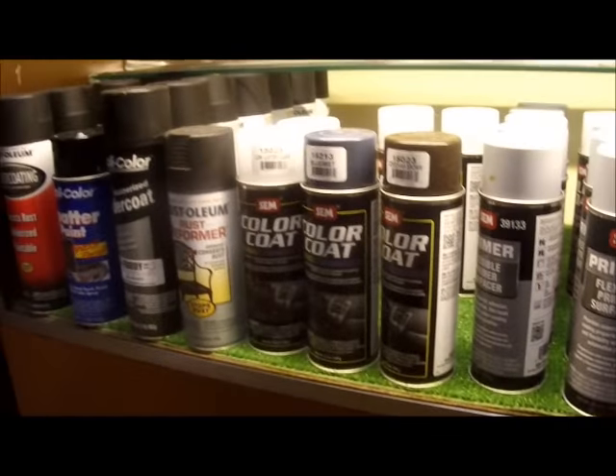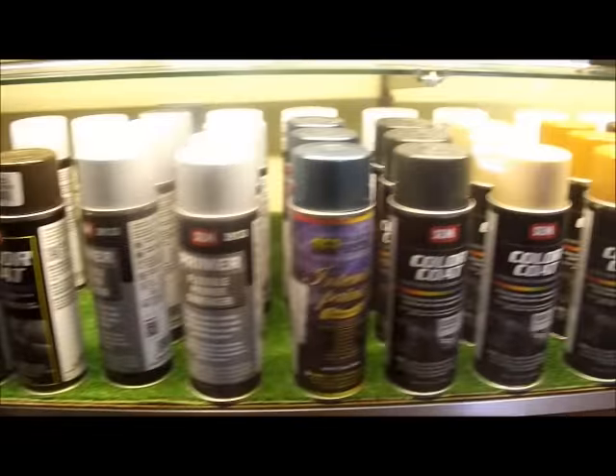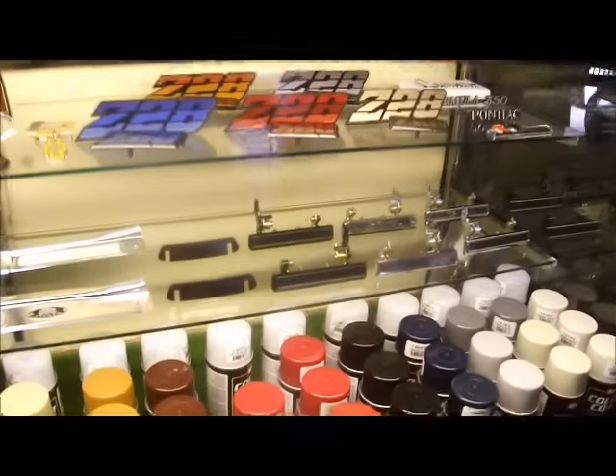You'll find all the different dyes we offer at fbodywarehouse.com. We appreciate your time today and hope this video helped you. We're going to show you how to re-dye some vinyl next, which will be a set of rear seats, so look for that upcoming video. Thank you and have a great day.